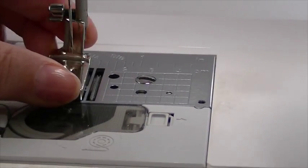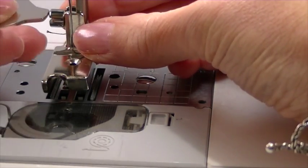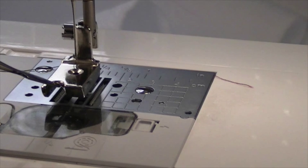You can purchase a generic one or ones that come with your machine. For this one I'm just going to do a quick turn of the screw. Here we have the piping, otherwise known as the cording foot.